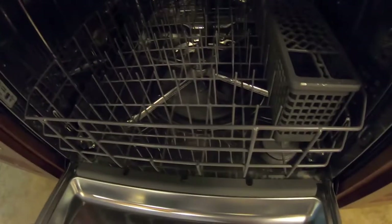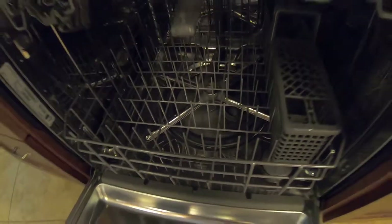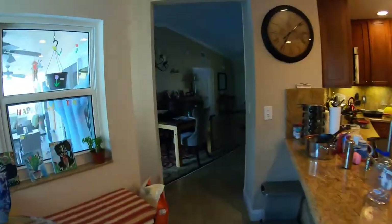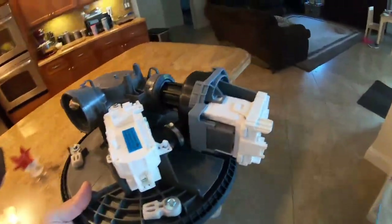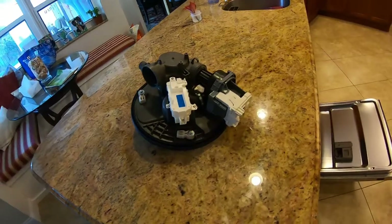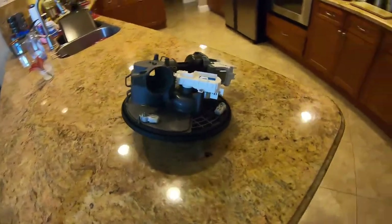This particular model is a KDTE104ESS. The parts you're going to need are pretty straightforward. This is the wash motor assembly. They do sell the wash motor by itself, but a lot of repair guys just replace the whole assembly — it's about 100 bucks on Amazon. Unfortunately it doesn't last that long; this is not the first time it's been replaced. It's just a part that goes bad every year or two. Just a bad design.